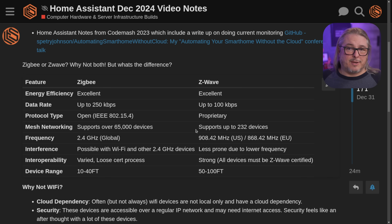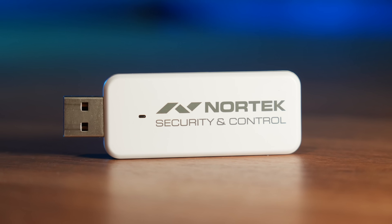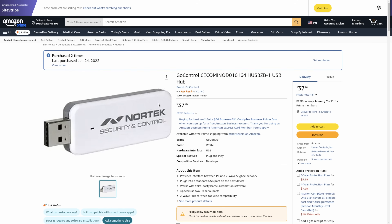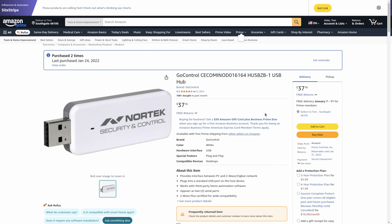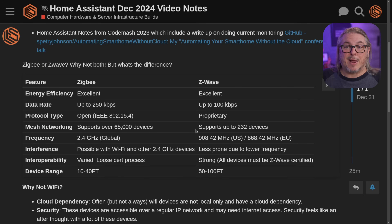ZigBee or Z-Wave? My answer is both. I like both protocols, and many of my devices are mixed. You can use both perfectly fine in Home Assistant. In my parts list, you'll see the particular dongle I use that supports both. It's an older dongle, but it's been working for four years without a problem, so I'm not replacing it. I can't recommend a specific newer one since I'm not an authority on what's best today — spend some time in the forums if you want something different.